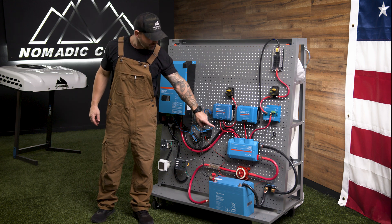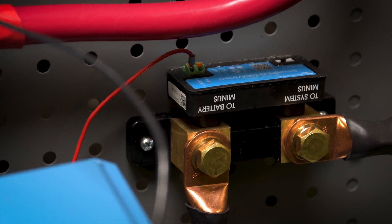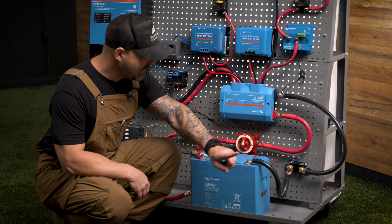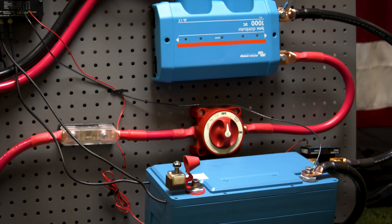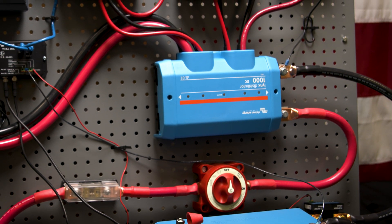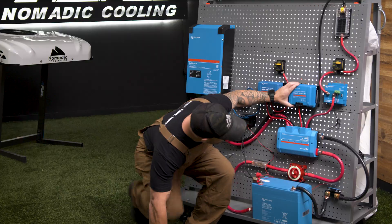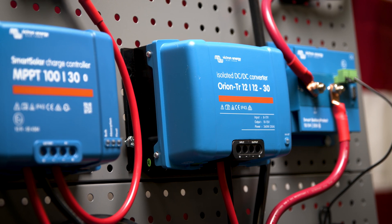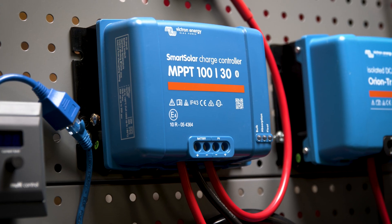From the on/off switch, right over here to the side, we have our SmartShunt. This is a Bluetooth app that allows you to check all of your voltage and amperage. The on/off switch then goes into your Lynx distributor, which gives you five ports — four of them have fuses. From there it goes into an Orion 12/12-30, which allows you to charge off your alternator at 30 amps. You can stack two of these to get 60 amps. Right over here we have an MPPT 100/30, which enables you to charge from solar panels.